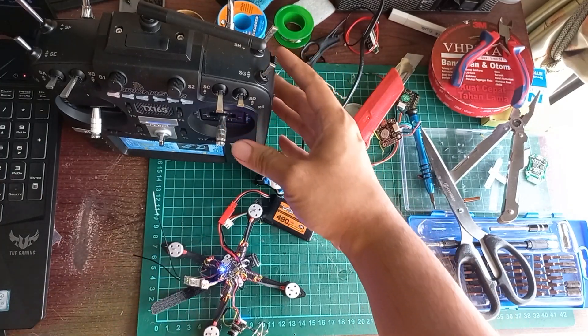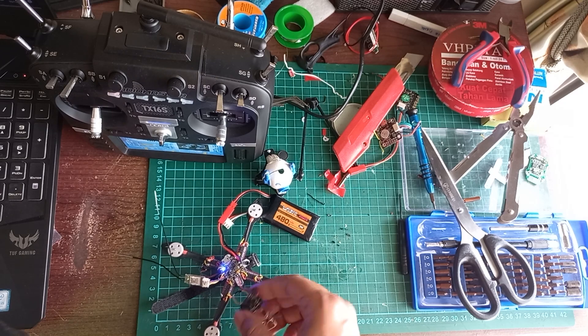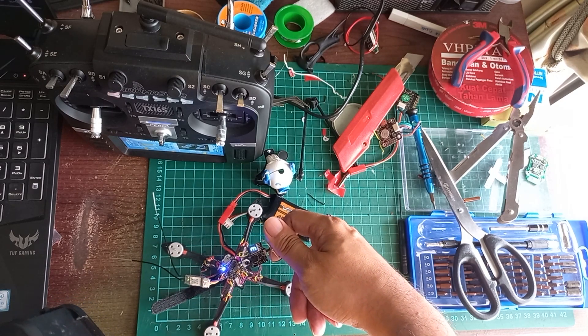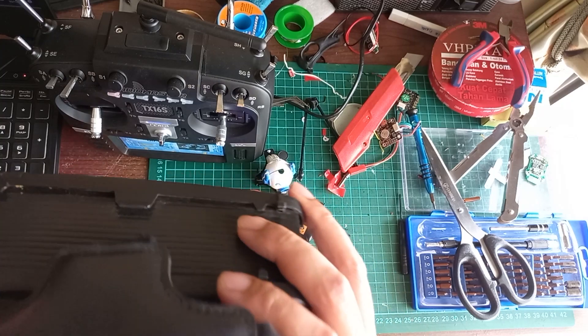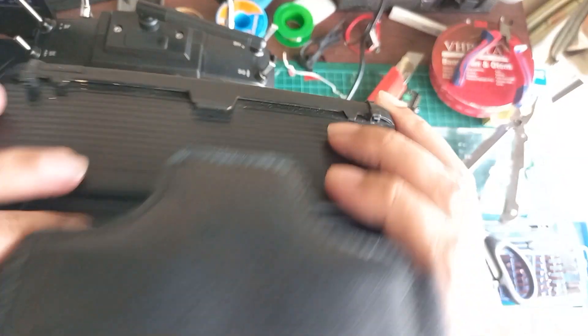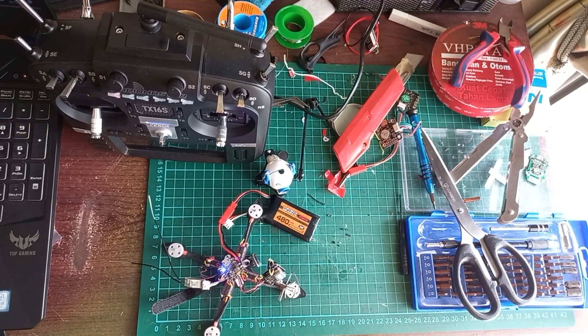Kemudian kameranya bisa di cek. Ini pake saluran E6, di sini saya coba pake Google aja biar kelihatan, di E6 ini seperti itu. Ini gak ada OSD nya. Sekian, terima kasih.